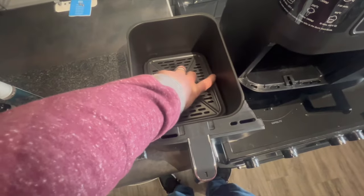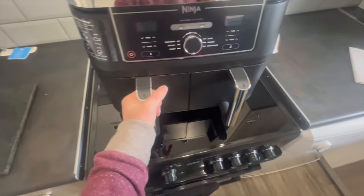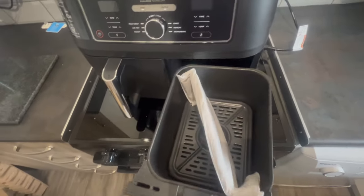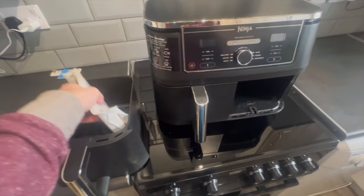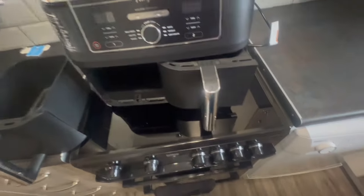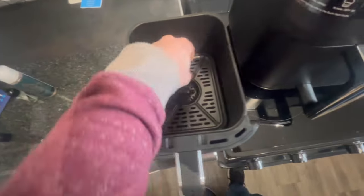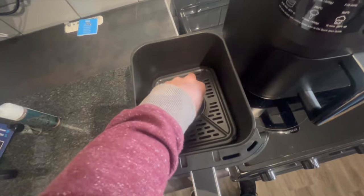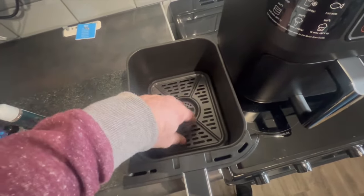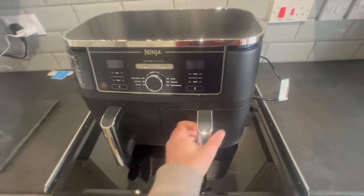Oh, nice little rubberized bits so it doesn't scratch as it's going in and out. It looks nice and deep — you'll be able to fit a fair amount of food in there. Obviously you'll only be able to put these in one way; they're not interchangeable. Nice and simple. You've got your little tray that you can take out and put in, so all your juices and everything will go down underneath. As for the fan that's in there, there's your heating element — there'll be a fan above it, it'll kick the air around and cook the underside as well.